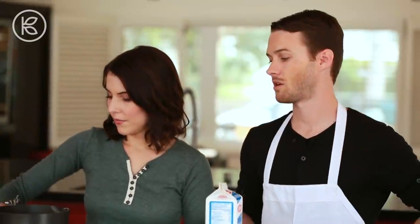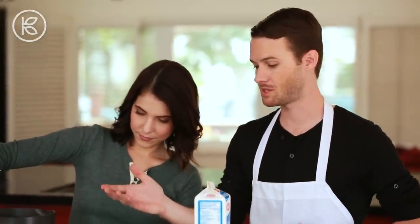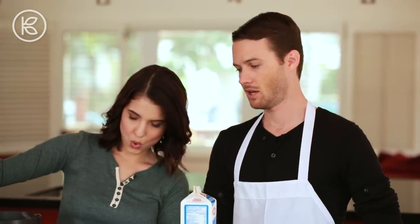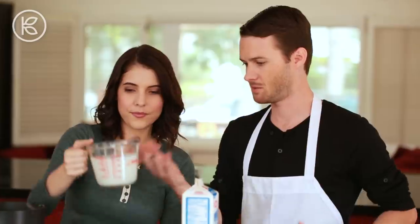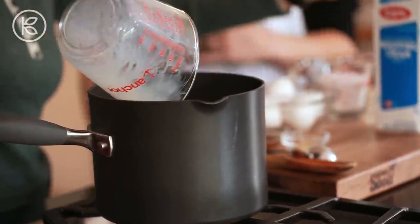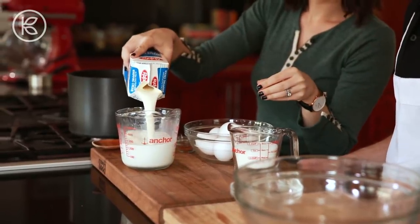So let's get started. We're going to start off by just making the base for this eggnog. Get that on low heat — it's almost kind of like a custard — so just pour the milk in there. Pour the milk and the cream. Two cups of that.